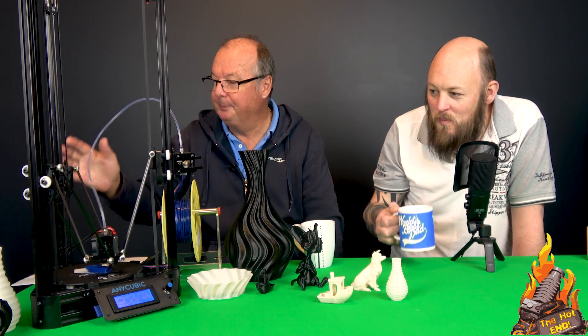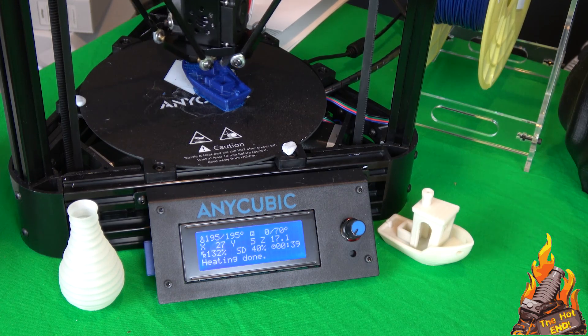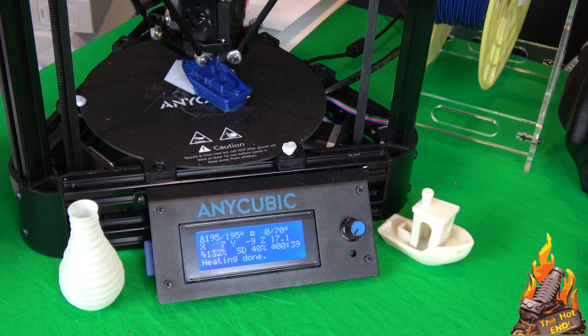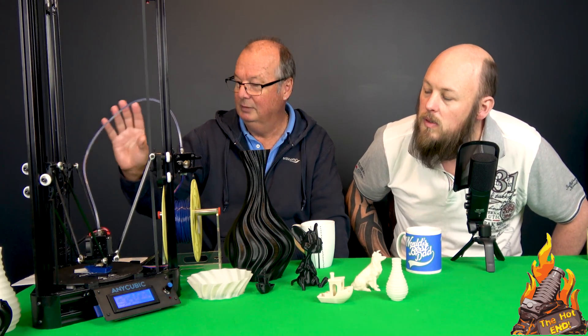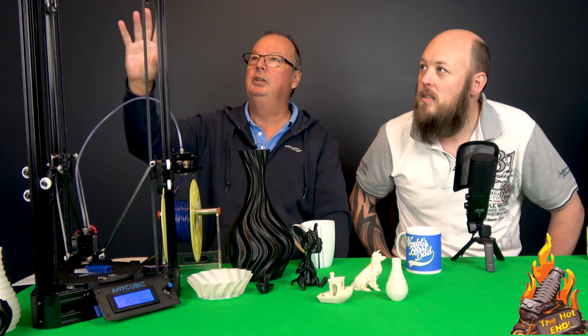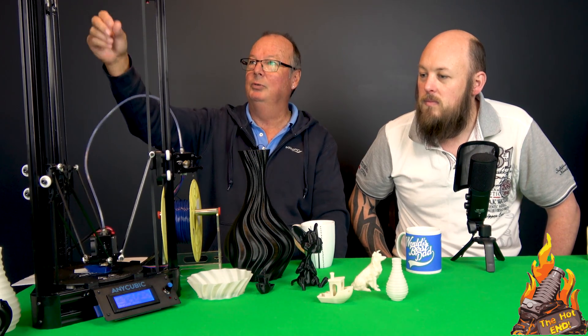Everything fitted nicely as it should. The corner brackets — it's a triangle naturally — the aluminium extrusion fitted in where it was supposed to. It's all nice and tight, screws in tight even though these are injection molded corners, not 3D printed. It's all dead square — or dead triangular. Everything fitted together really well. The wiring went together really well — it was just a matter of plug and play with the wiring.